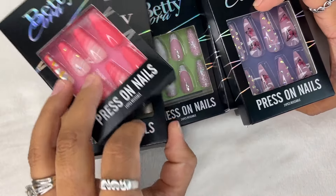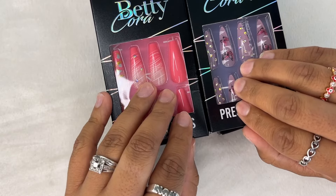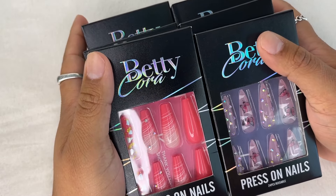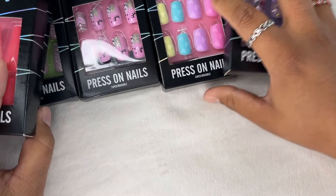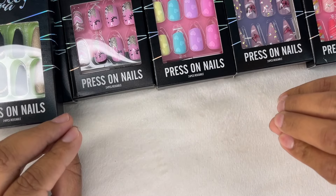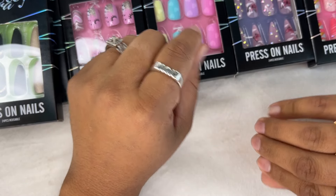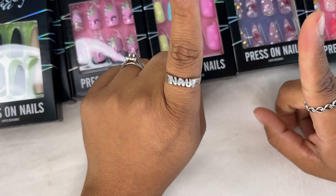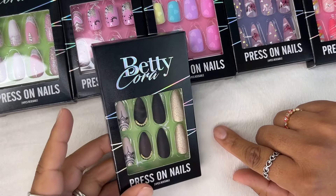I love press-on nails — they're very easy to do. The prices at the salons, oh my gosh, they have gone so bad. The prices are so freaking high, it's crazy. My sister does my acrylics, but I love press-ons and I have a whole bunch of them. If you guys would like a press-on nail video, let me know in the comment section down below.